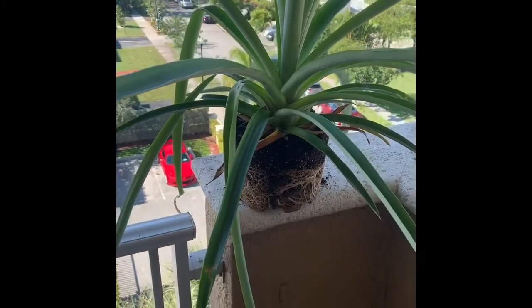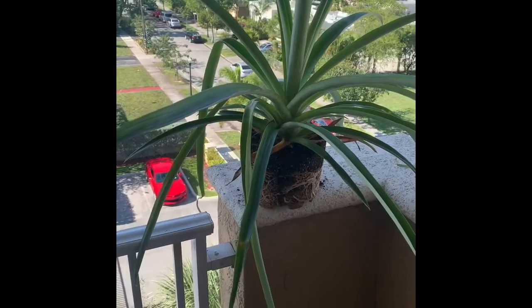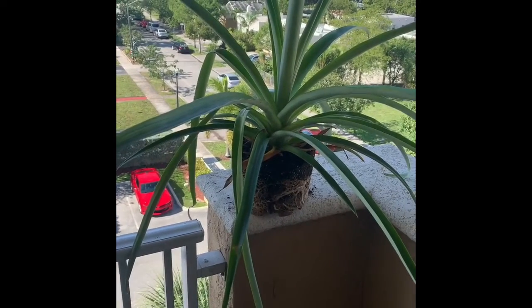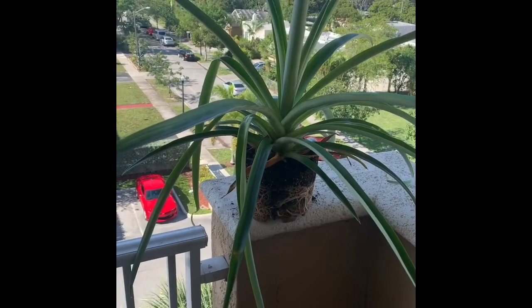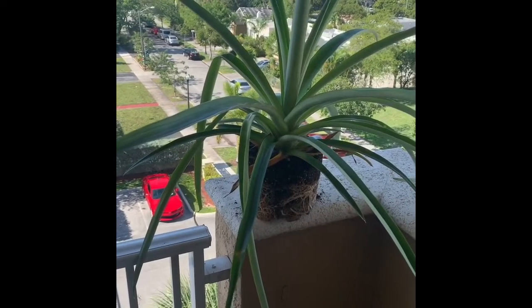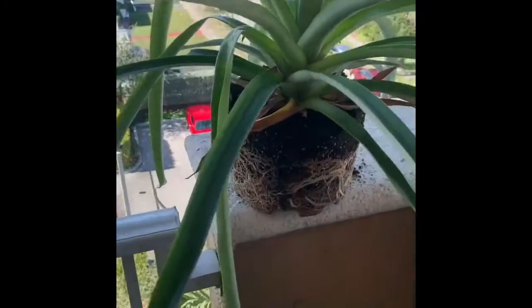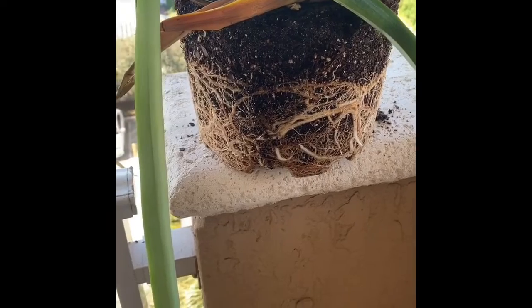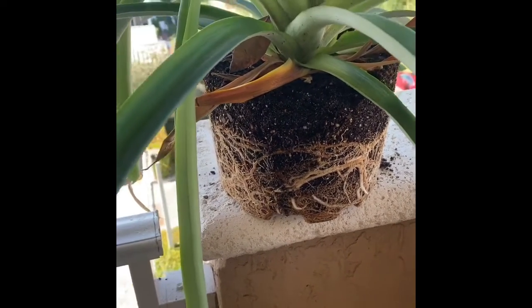So this is the pineapple — approximately about 9 to 10 months. I believe I put it in water early March of 2019. I'm really impressed by the roots that the pineapple dropped. These are some really sturdy, thick roots — a little more surprising than what I thought.